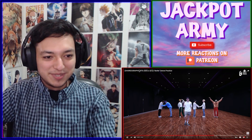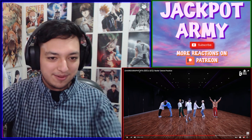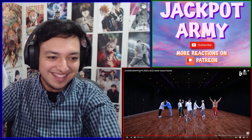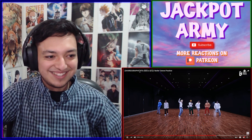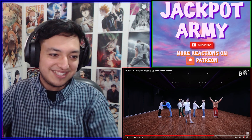Wait, they changed some positions! Now it's V doing the R, and J-Hope doing the Y. Jin and Jungkook — those two are still touching heads over here.